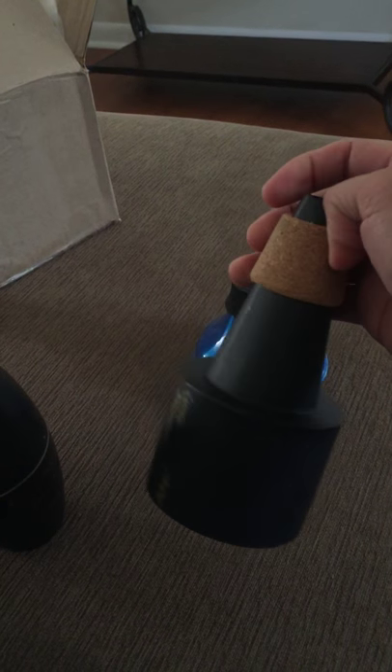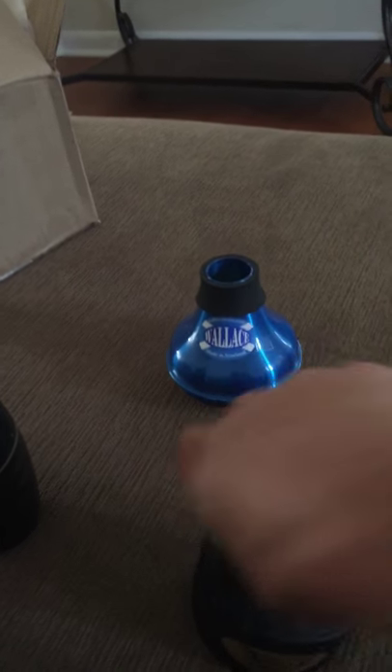Now we're going to go for the Trumcore. This is their Lyric Stealth. It has holes in the bottom, put together with cork. It's pretty light — super, super light.